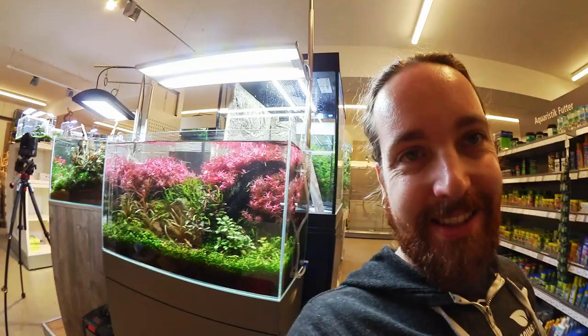Da steht es jetzt also fertig eingerichtet. Filter ist dran, CO2 ist dran, alles wie vorher, sodass es auch noch gut hier weiter wachsen wird. Und hoffentlich noch möglichst lange schön hier ausschaut. Also, wenn ihr in der Nähe seid, kommt vorbei – ihr könnt euch eins meiner Becken jetzt auch angucken.